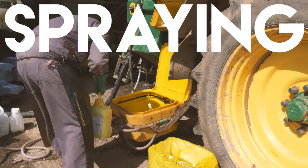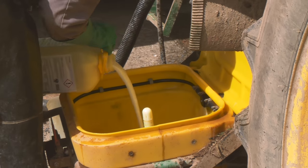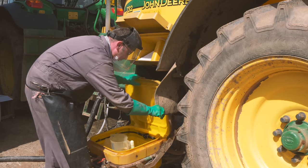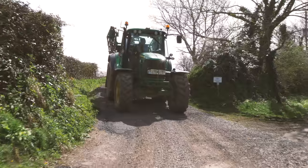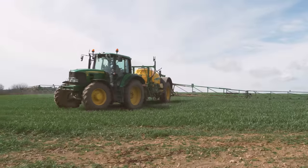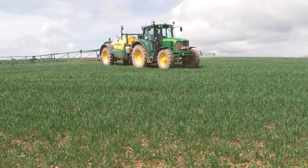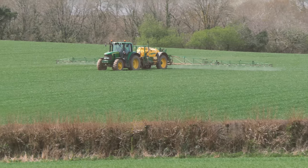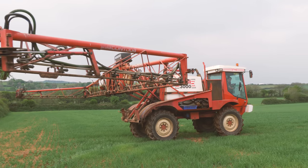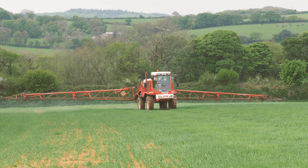Arable crops are often sprayed to kill any weeds or diseases that may interfere with their ability to grow properly. This helps to protect the crops from contracting any diseases or being overrun by unwanted weeds. Some spraying equipment can use the latest technology that can detect where weeds are, so it just sprays when any weeds are present.